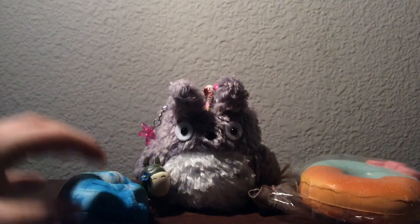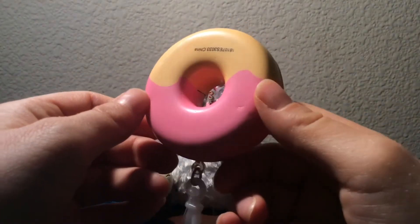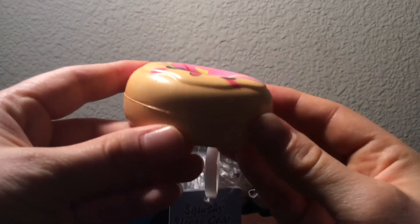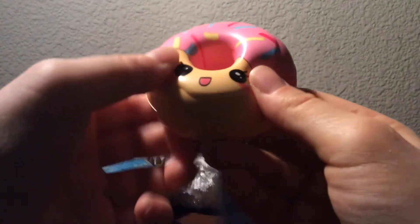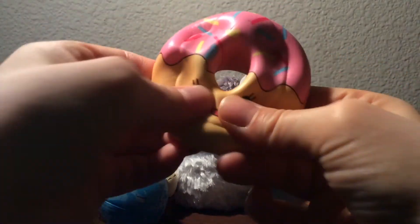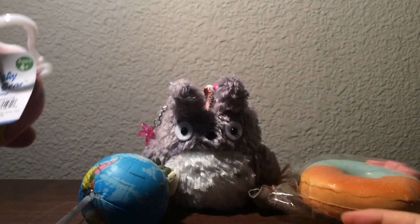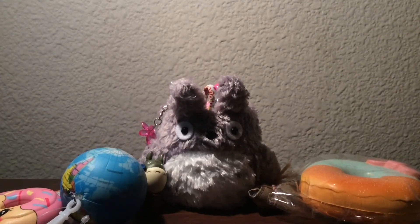They had some other ones with the same material, but this was my favorite one. It was this really cute donut. They all had some kind of defect, like a little stain or something — this one had a little pen mark. But I really liked this one. Look how slow rising it is — I love it. It's so fun to squish and it's so cute. I really, really love this one. These were around five dollars, I don't remember exactly, but they weren't that expensive.